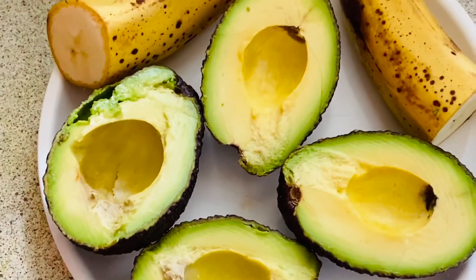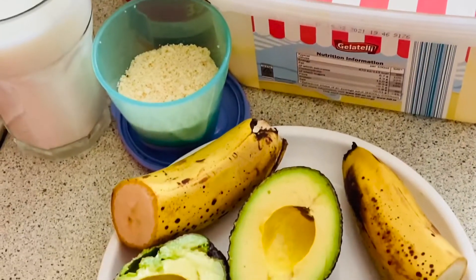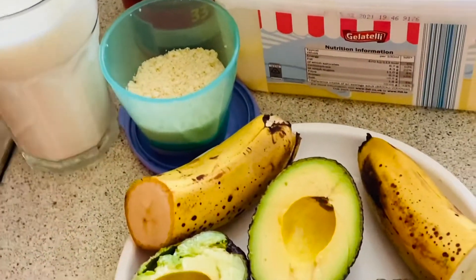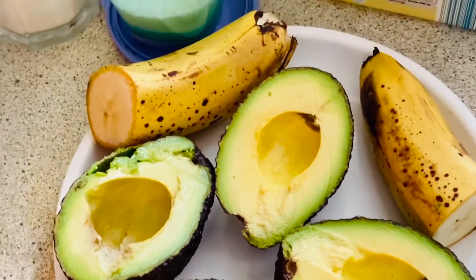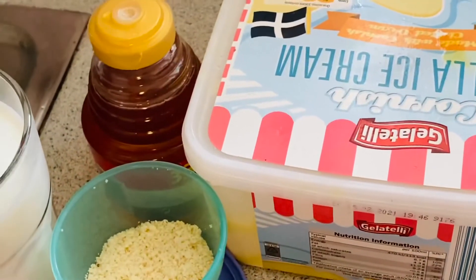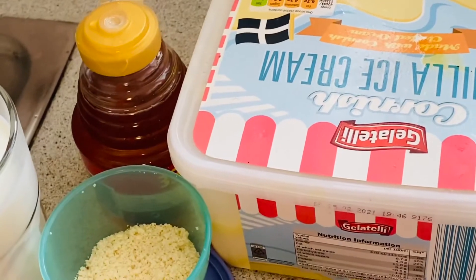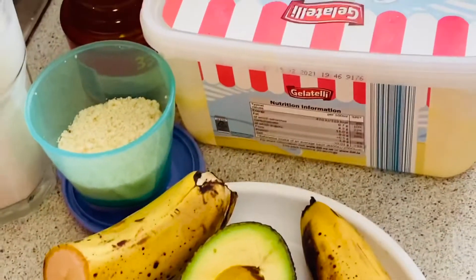These are the ingredients. These are very simple ingredients and you do not have to run to the shop to get them. So I'm using milk, almond powder — which is optional, I just want you to use almond powder to get a different taste — bananas, avocados, honey to get a bit of sweet flavor. And I'm going to be using ice cream, but you can also use ice cubes if you want.